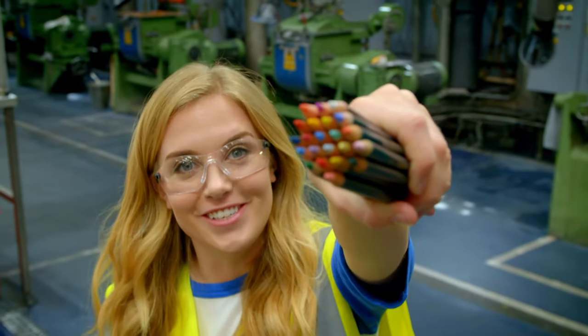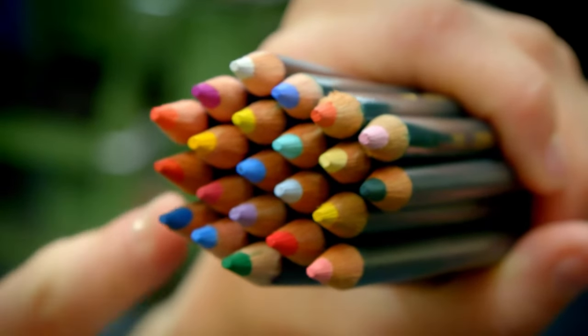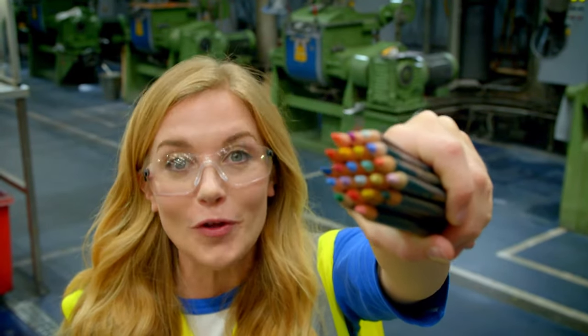Most coloured pencils are made with wood on the outside, and on the inside, running all the way through the middle, is the colour for colouring. Here they call that the core — a little bit like an apple core.